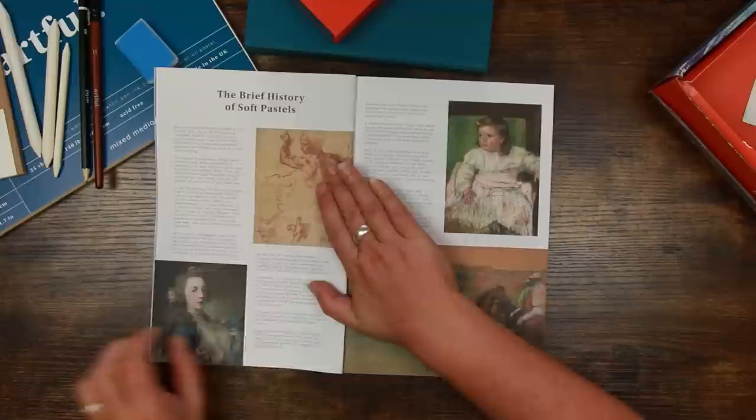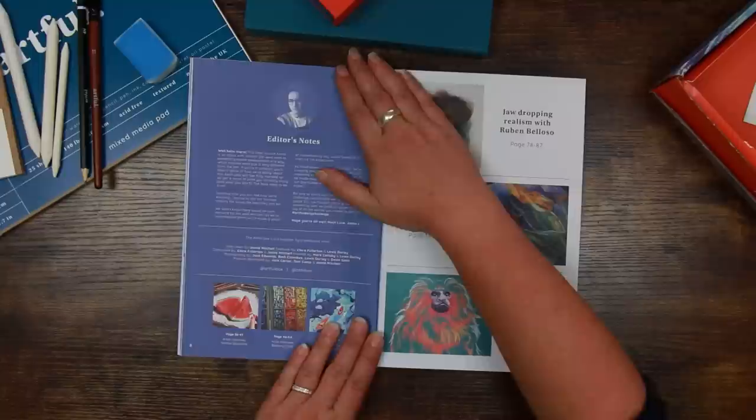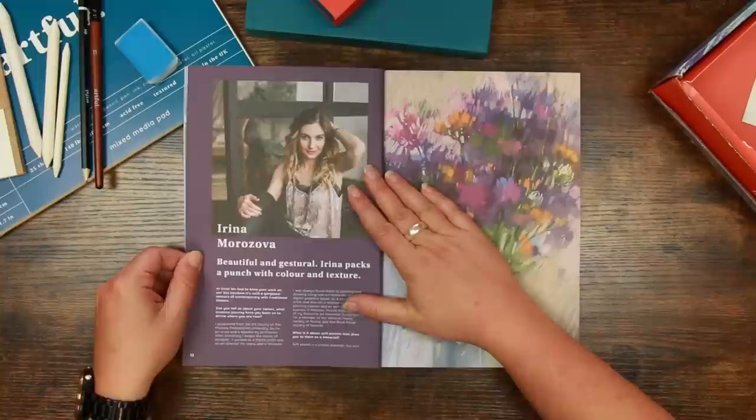The first page covers a brief history of soft pastels — so you can become a knowledgeable artist as well. This is the kind of thing I sit and read with a cup of tea. There are also editor's notes from Jamie, who is the head honcho at Artful — a frightfully nice chap.